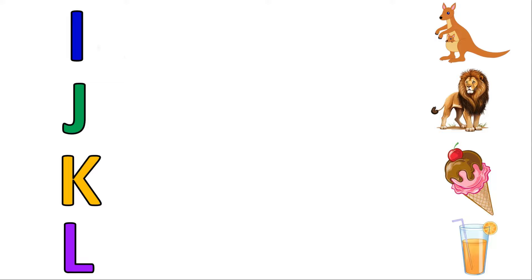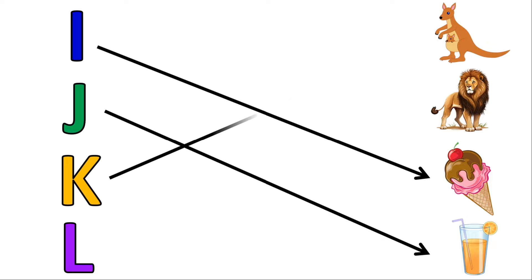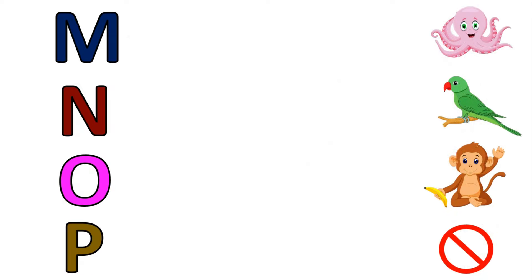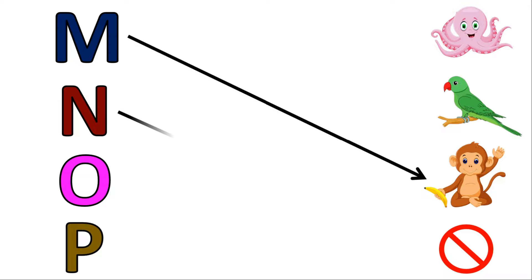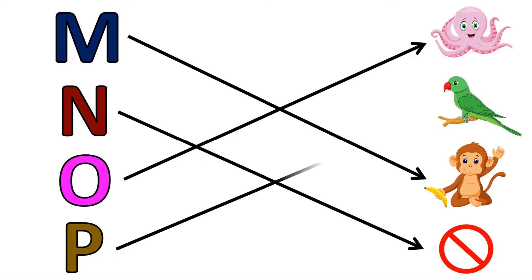I for Ice Cream, J for Juice, K for Kangaroo, L for Lion, M for Monkey, N for No, O for Octopus, P for Parrot.